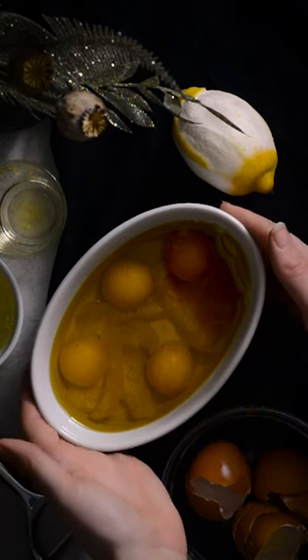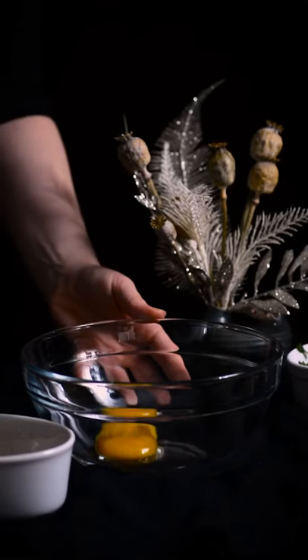Transfer the baking vessel to a 180 degree oven and bake for 40 minutes to an hour.